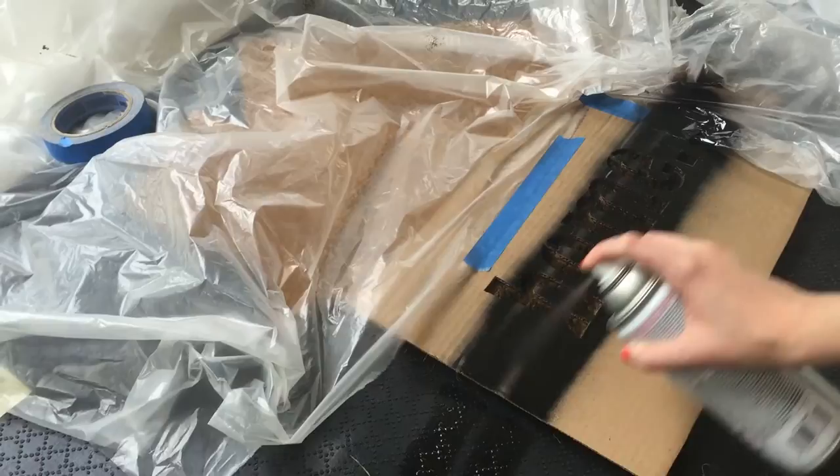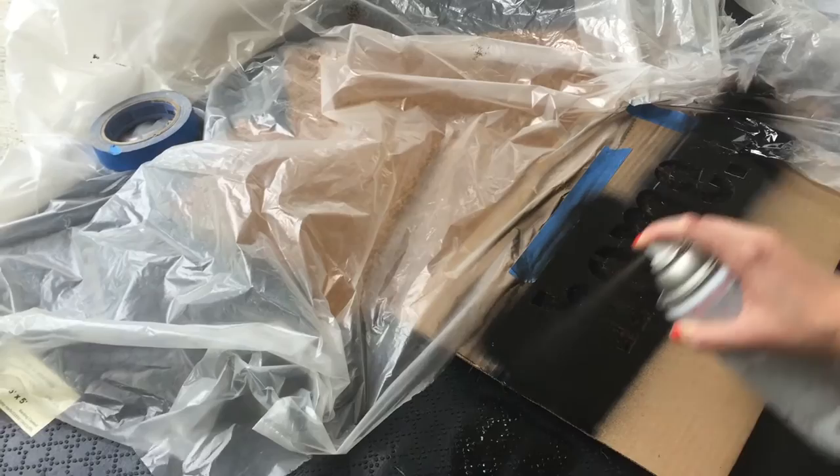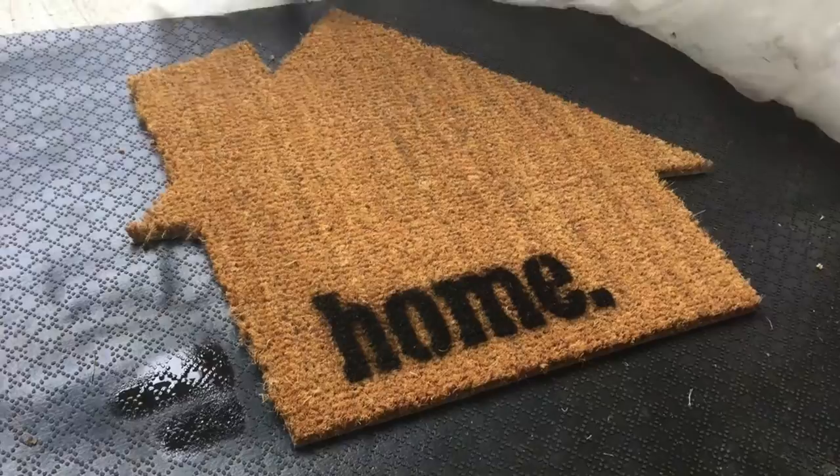To finish, I painted the stencil with black spray paint. I hope you find this quick and easy welcome mat project is a fun way to add personality to your doorstep.